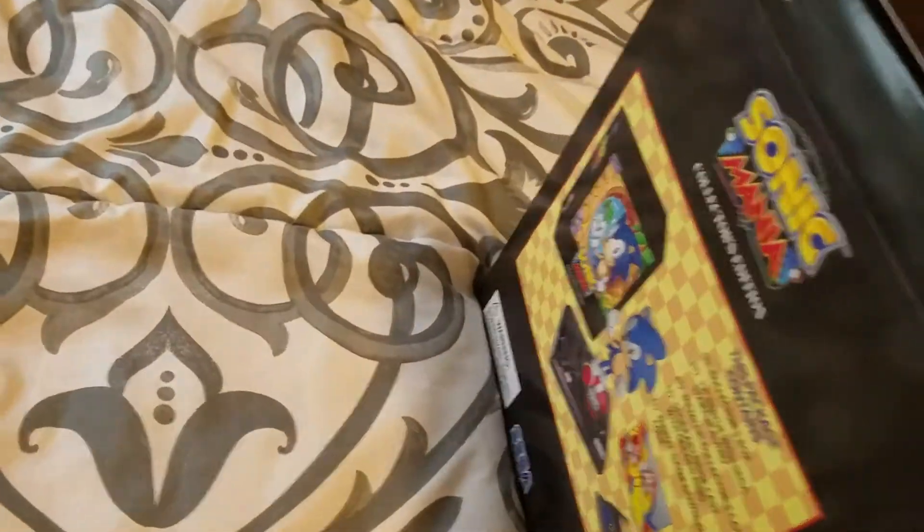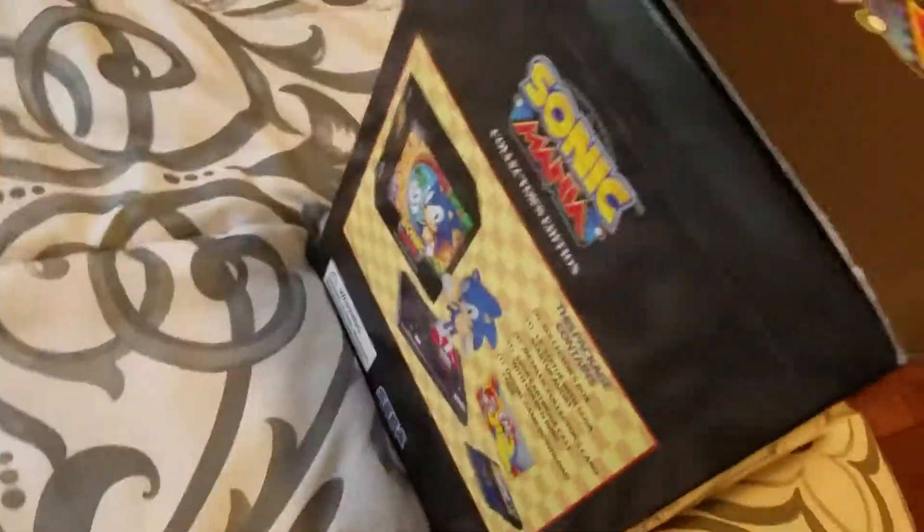Hey guys, what's going on? It's Kane the Ponce again with another unboxing episode. Today we have Sonic Mania Selectors Edition. Last thing I unboxed was Persona 5 Take-A-Car Edition with Sonic Mania.